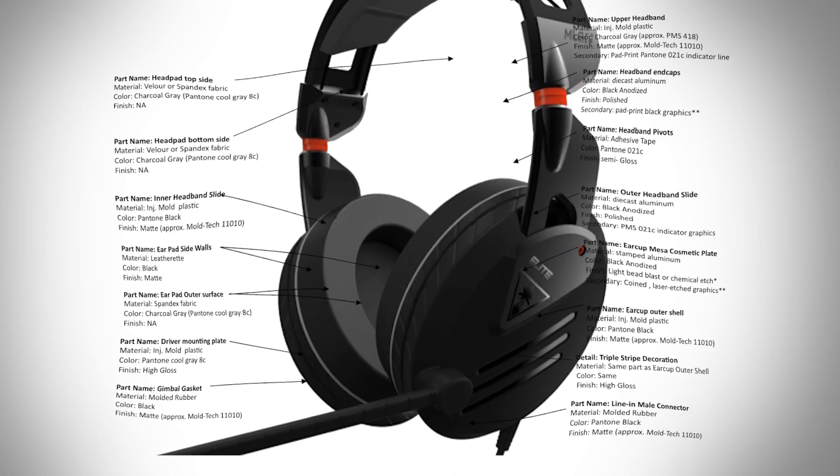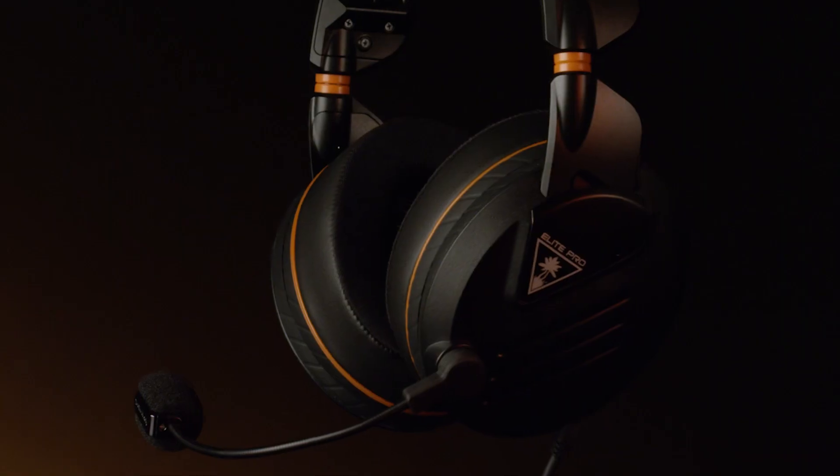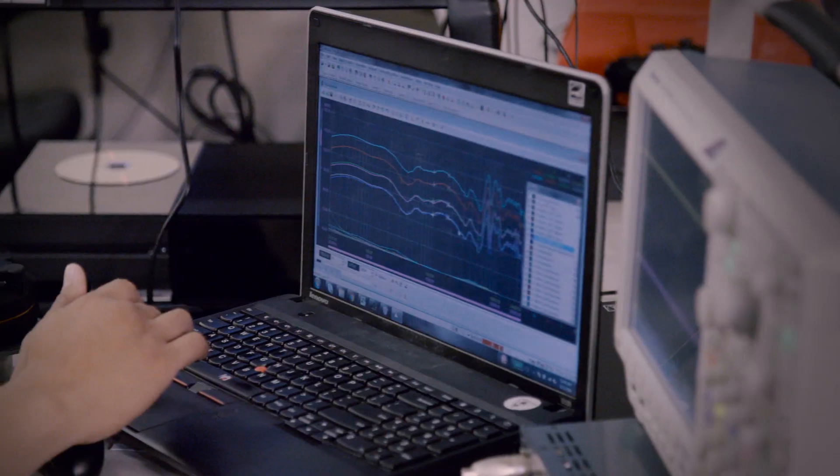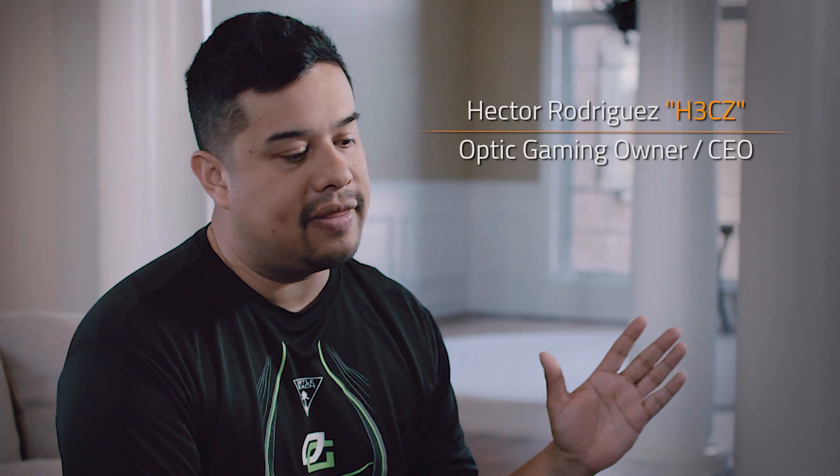We researched fit, size, weight, thermodynamics, temperature, humidity — every aspect. We pulled in the best of Turtle Beach's engineering team and the best of our products and marketing teams to make sure that we're hitting every detail a pro gamer could need. We took an entire month trying out every single headset in the marketplace.